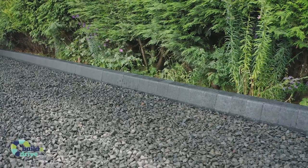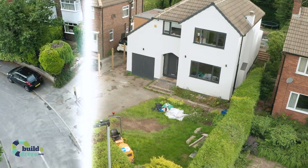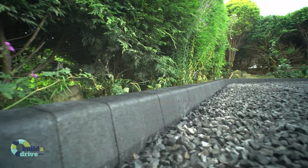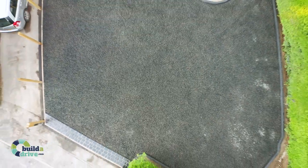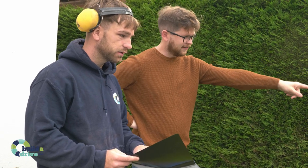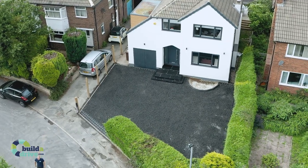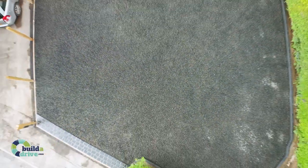Gravel is an extremely quick to install, versatile, and cost-effective driveway solution that can make a fantastic addition to your property. Builder Drive are highly experienced in supplying and laying gravel driveways. A methodical approach and attention to detail at every stage ensures you will have the very best possible surface installed properly. We've created this video to show you our process in building your new gravel drive.